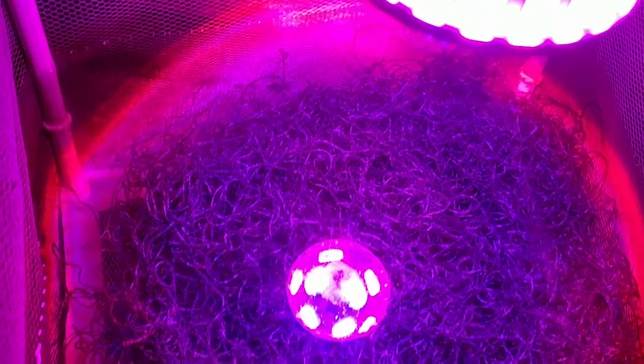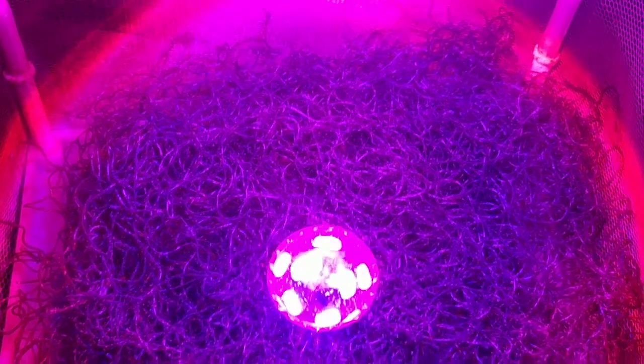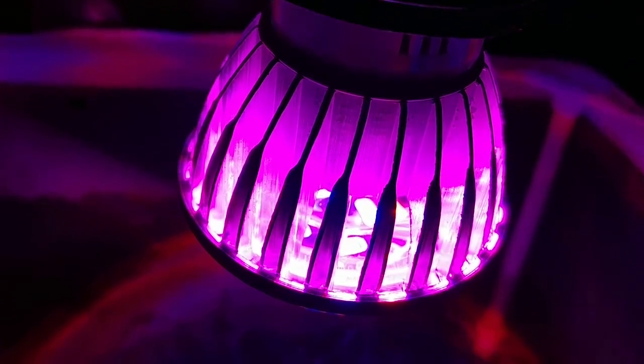Previously I was using a normal CFL bulb which gave me quite good growth, but I went ahead and ordered this bulb which is specifically for growing this kind of algae — or really any kind of plants. So this was a short update on the bulb.